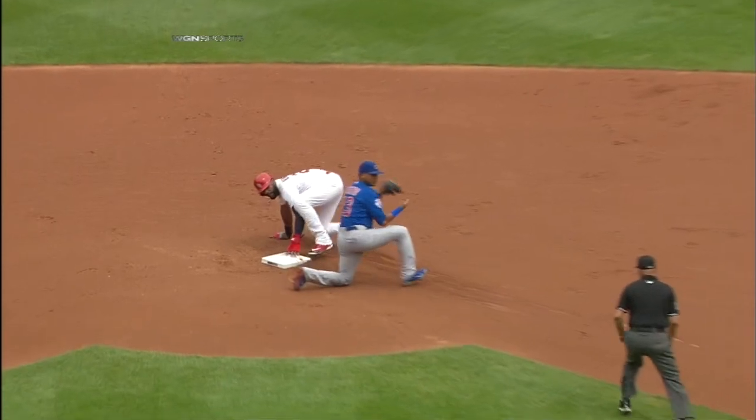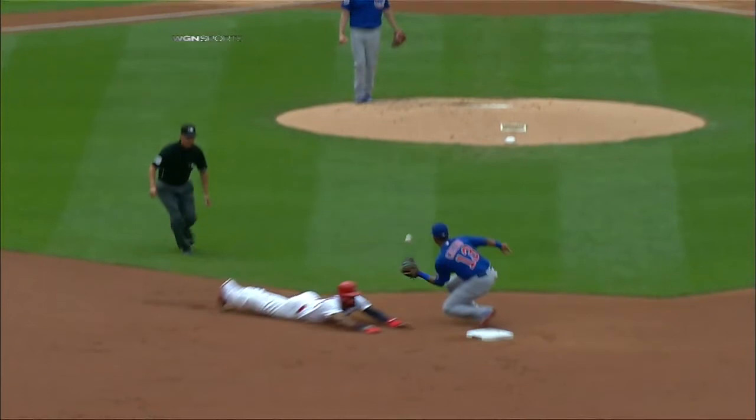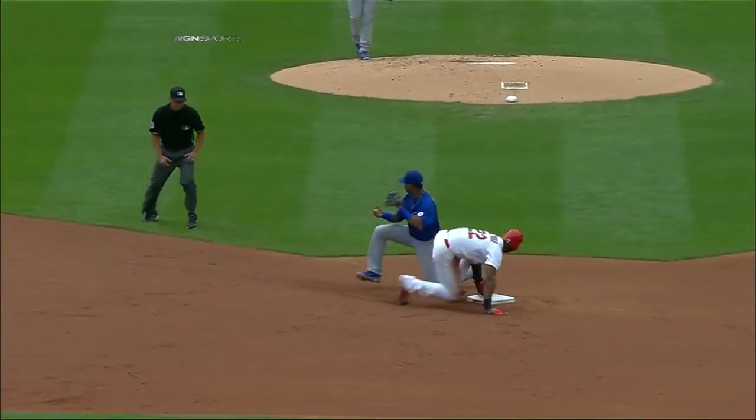Nothing convincing yet to overrule from what we've seen. Larry Van Over is coming over to tell Mike Matheny yes or no on a replay.